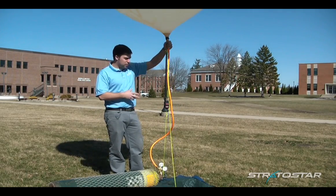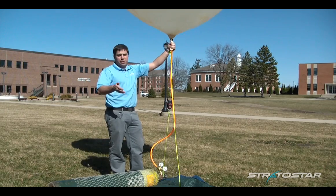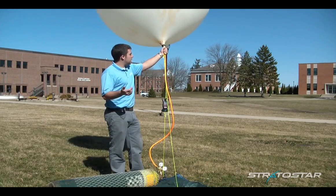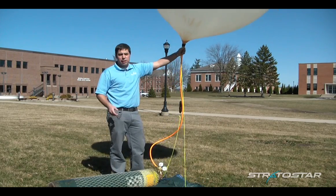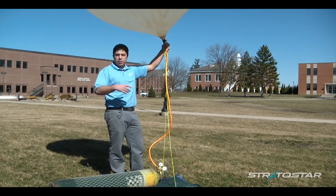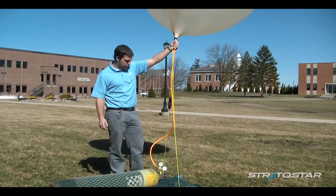But if you have the correct amount of lift — at least 1.5 times your payload weight or more — you'll be able to have a nice launch. It'll take off the ground, clear everything, and you'll go up and burst, and you should be able to have an easy recovery at that point.